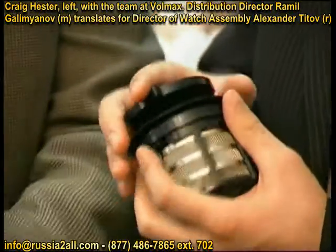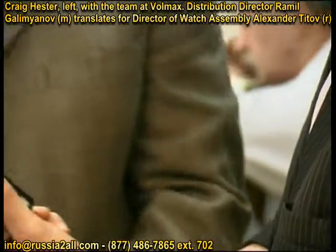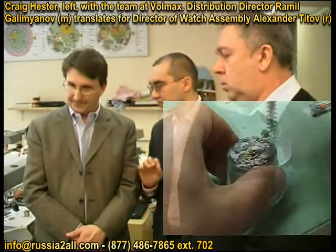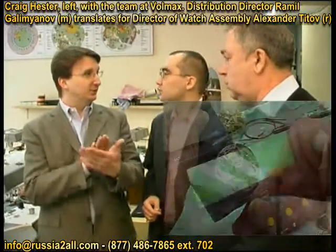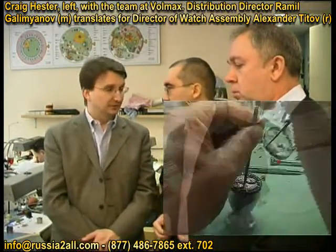And then your watchmakers literally rebuild the entire movement here. Moreover, each of them is responsible for the movement he assembles. Each movement has a special mark, so if anything goes wrong you know which watchmaker made each watch. Each watch has its face and its nature.